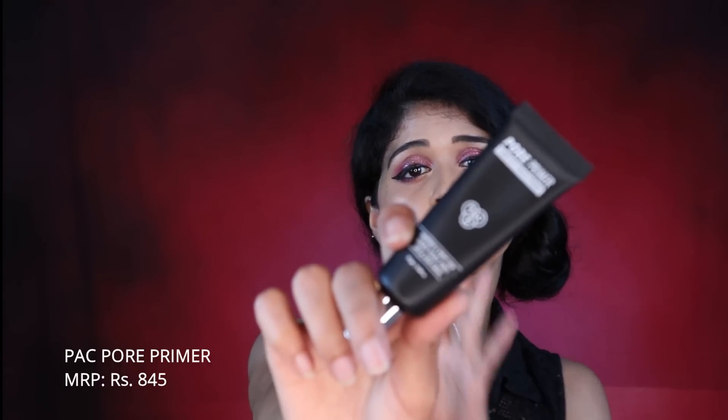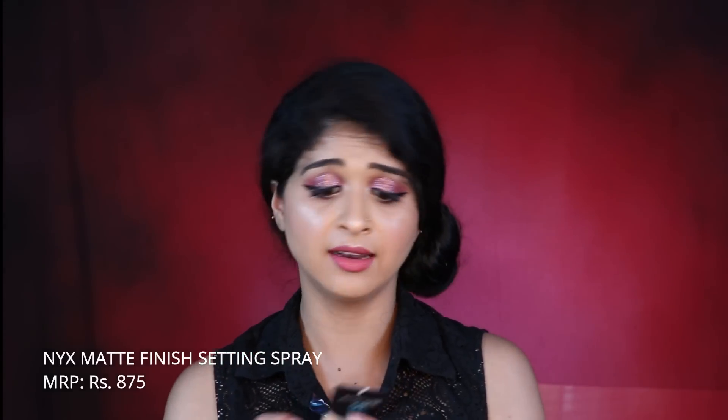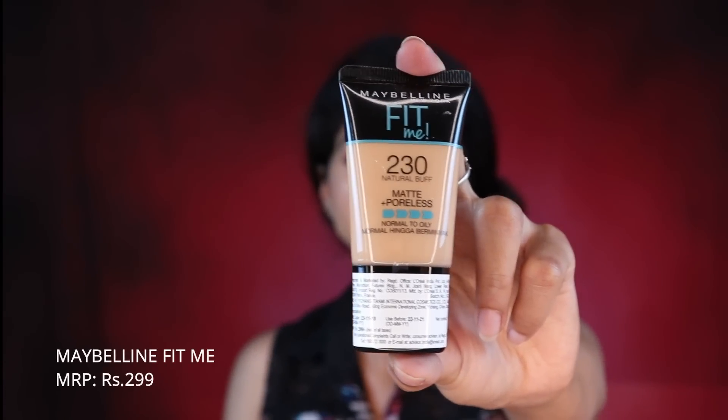This is a product I've always loved — the Pore Primer Flawless Finish Primer by Pack. It's a beautiful primer, my all-time favorite. And then we have the NYX Makeup Finishing Spray in Matte.